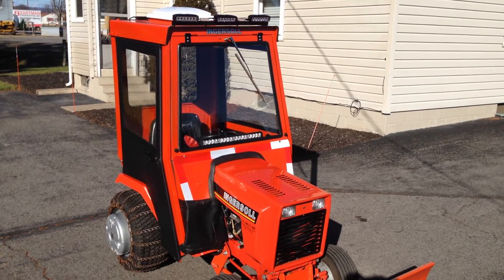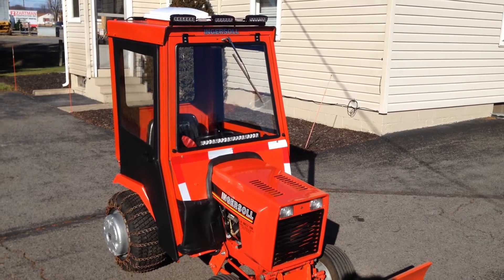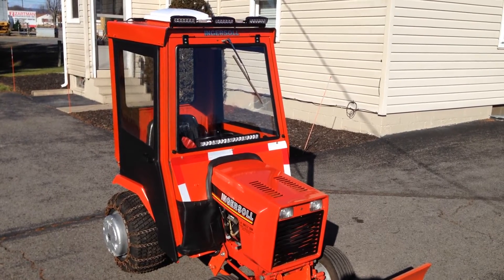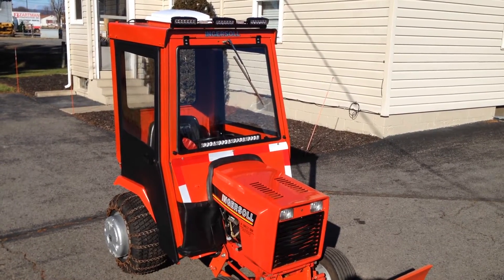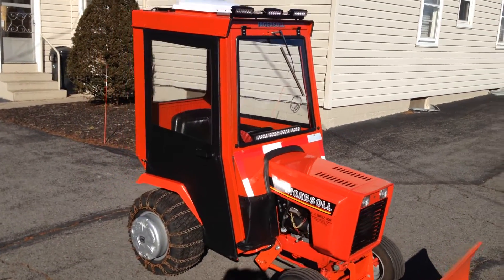Here's video one of an Ingersoll cab that I built. It started out as a John Deere cab and I did some modifications on it. I'll do a quick walk-around and show you the cab.